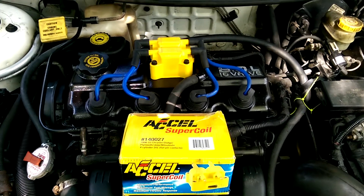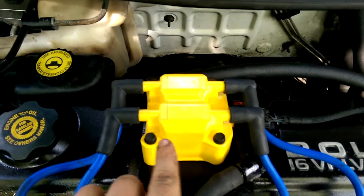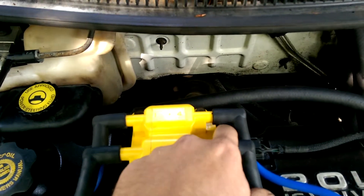Excel super coil upgrade. I just got done removing the stock one. As you can see, just remove the 10 millimeter bolts — there's four of them — then the plug.